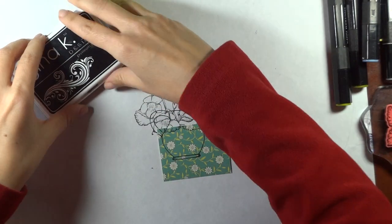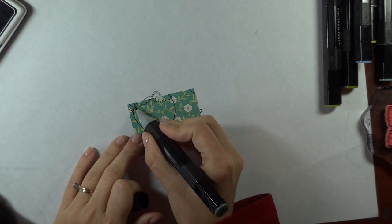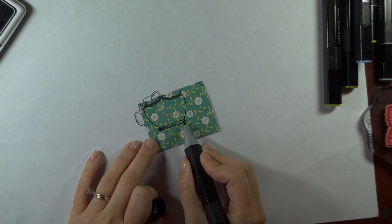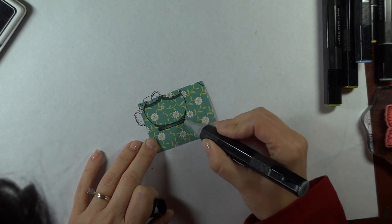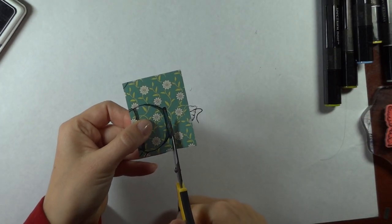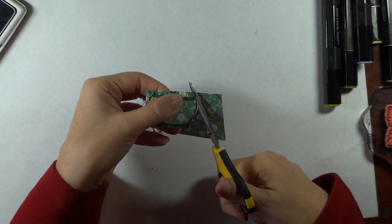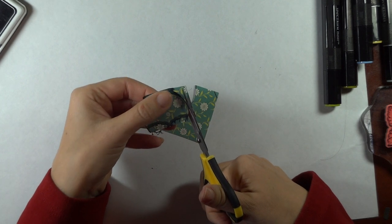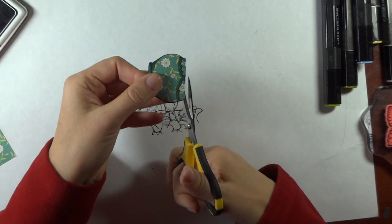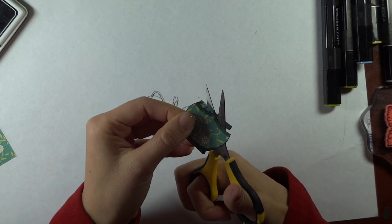Now we're going to cut that out and I'll show you how we're going to do the shadows on here really quick. I'm going to take the GG3 marker and go right under where those leaves would be, just a little bit along the bottom and around that bottom edge. You can touch this up after you cut it. We're just going to cut right along the black edge and then cut off the handle down around this edge. Put the scraps aside and then we're going to cut just along the scallopy edge of those two leaves — it's going to look like we have a little African violet sitting in a pot when we're done.